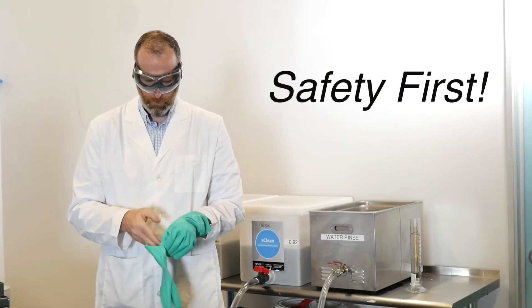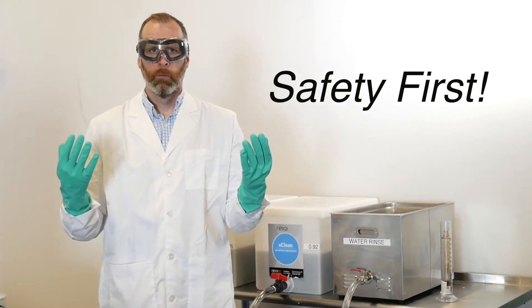Before you use XClean, take some time to review the safety data sheet and watch our safe use video.